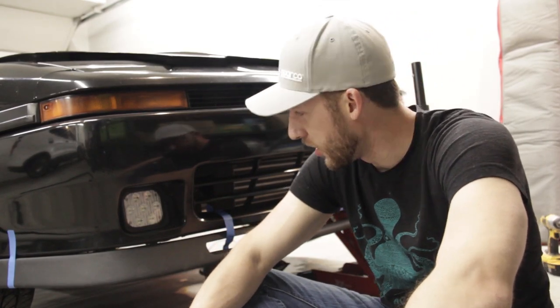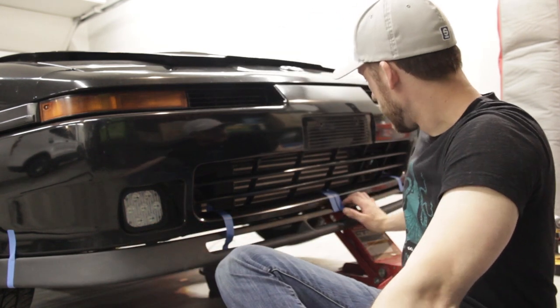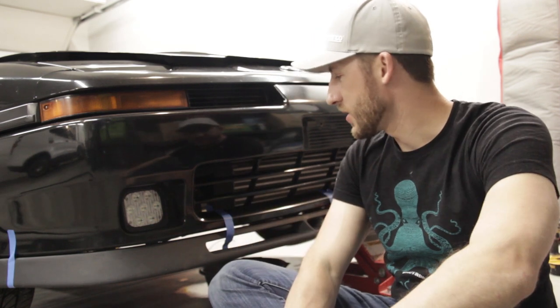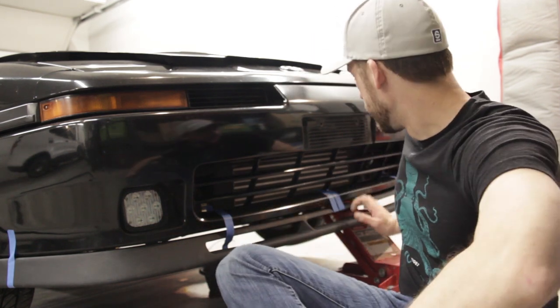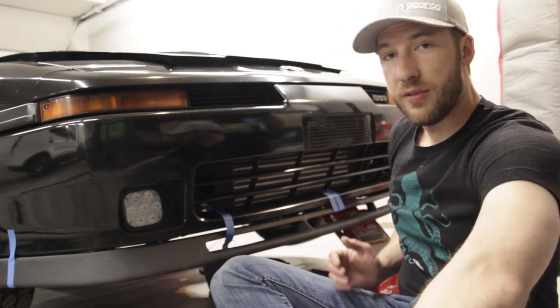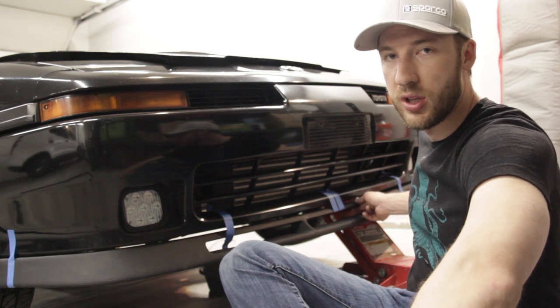So it actually looks pretty good. It needs to come forward just a little bit here. The only real issue I see with the contour is that in the center right here it's got just a little bit too much bow, so it has slightly more curve to it than the actual bumper. So this front nose piece just sticks out — I don't know, maybe like a quarter inch. I think that's enough where I could work with it.